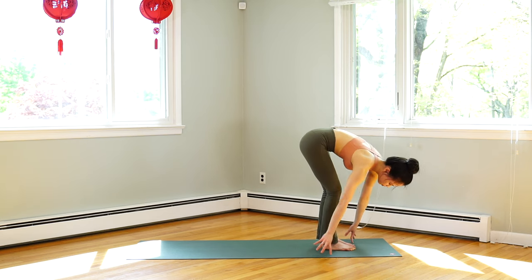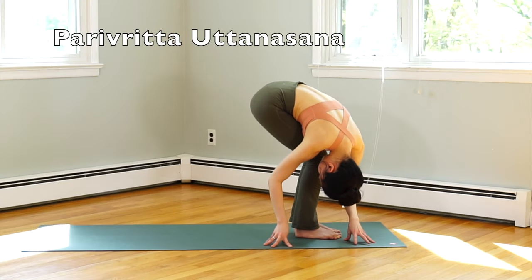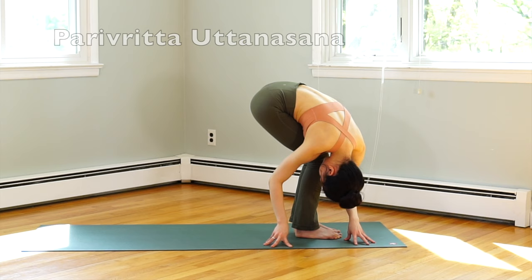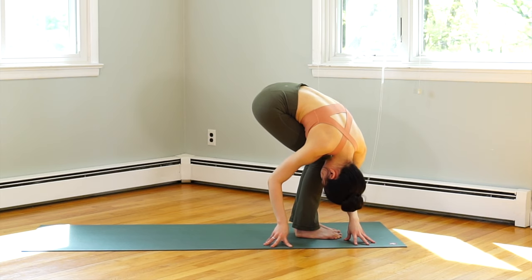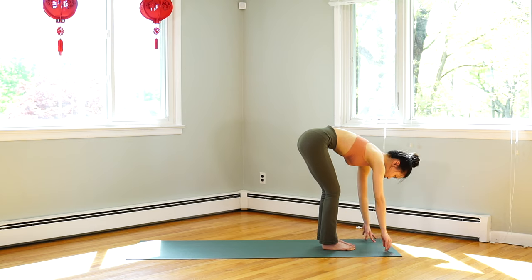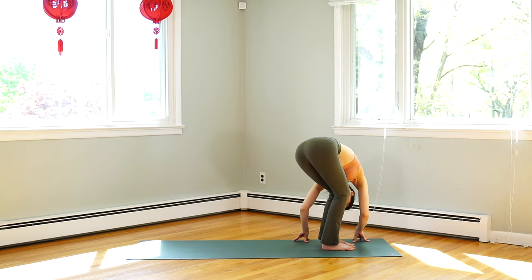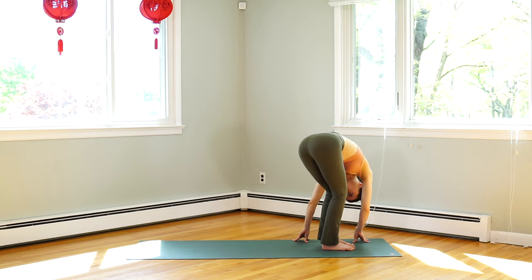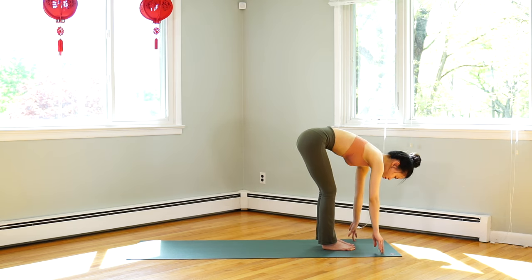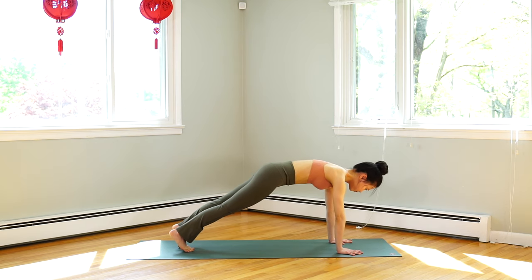Inhale, lift halfway. Exhale, both hands towards your right side. Inhale, halfway back to center. Exhale, twist to your left. Inhale, center. Exhale, palms down and step back to plank pose.